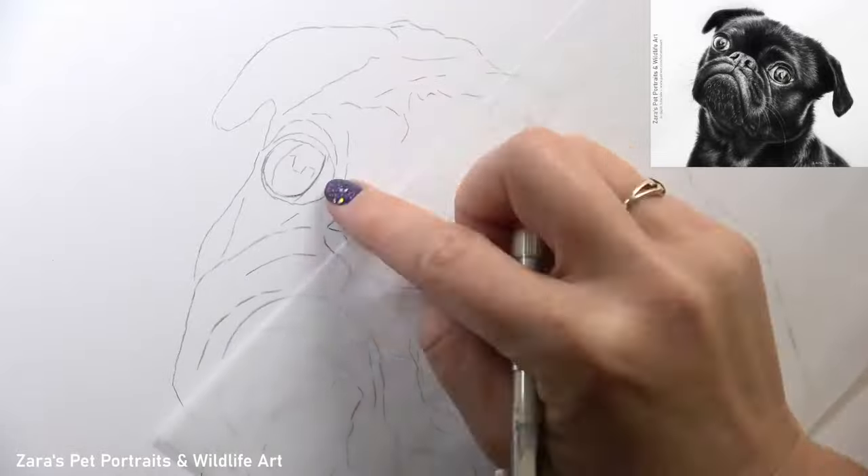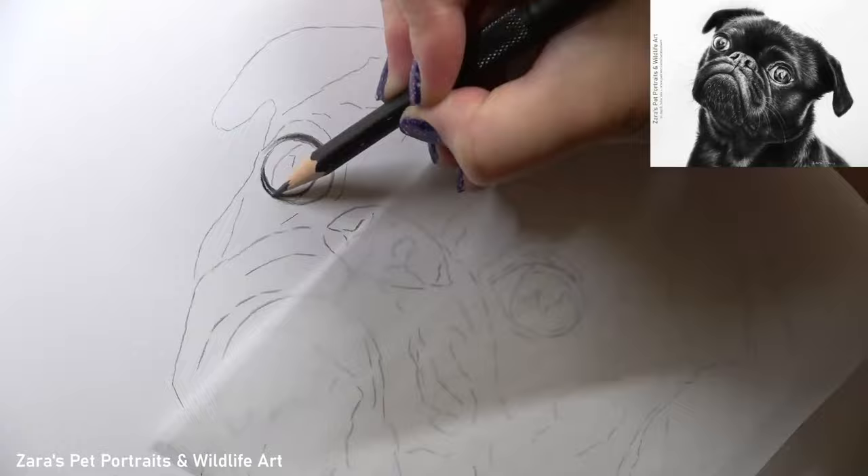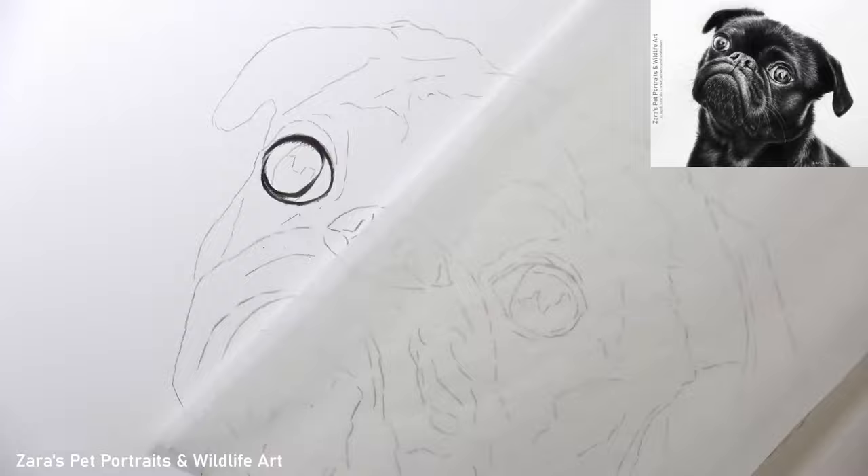Hi everyone, in this tutorial I'm going to show you how to draw a pug in graphite. This is predominantly going to focus on how to draw black fur, but to start with I like to work on the eyes first.